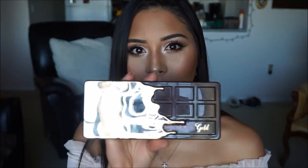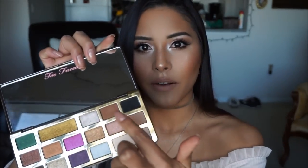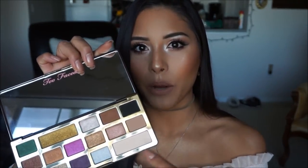I went ahead and used this palette. It's the Too Faced Chocolate Gold palette and the inside looks like this. I used mainly this corner for the transition shade, the brow bone, and the color applied on the lid.